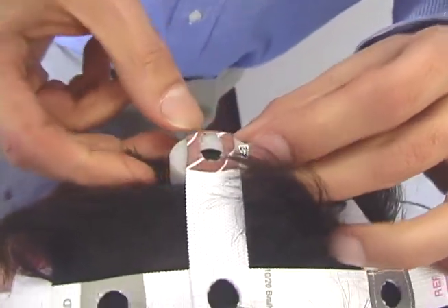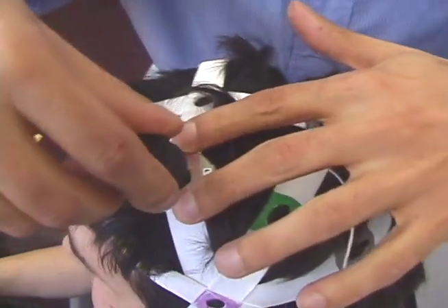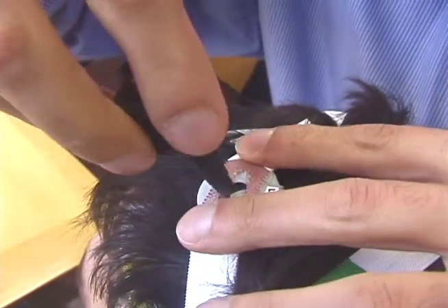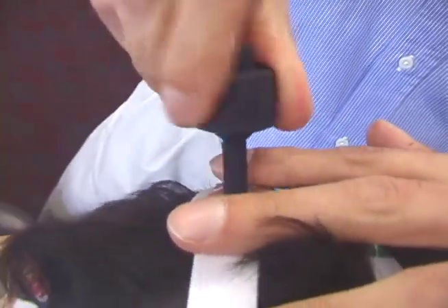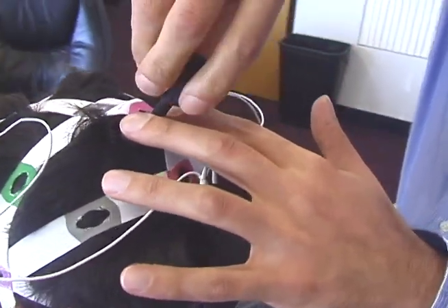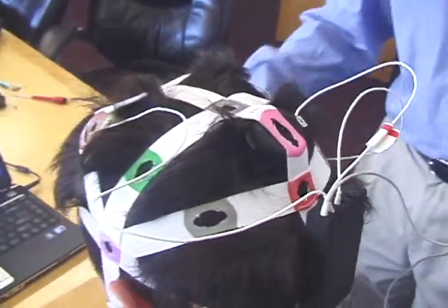Once all the sensors are in place, you can manipulate electrode tips through the hair using the supplied tool. To do so, hold the sensor down with two fingers around the hole, then insert the end of the tool through the hole on the top of the sensor and rotate back and forth a few times depending on hair thickness and sensor location. Ensure that the electrode tip is flush against the scalp, then remove the tool before removing the supporting fingers.